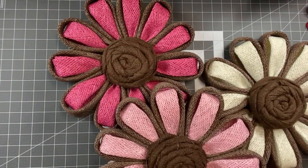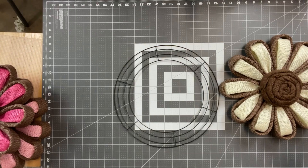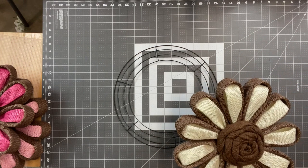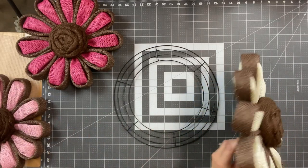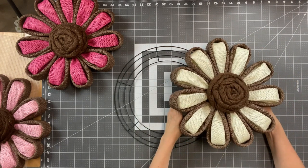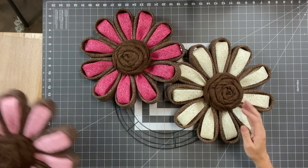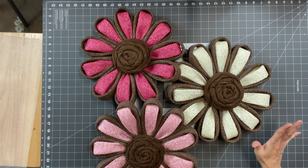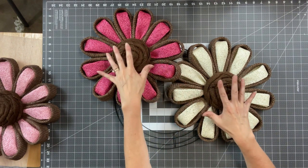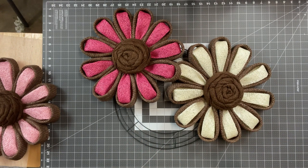We are going to attach all three flowers to a 14-inch wire form from Dollar Tree. I've zoomed out so you can see what I'm doing. I have my three flowers and the 14-inch form. First I want to make sure they're all going to fit — yes, they look like they'll fit just fine. I'm going to put leaves on after I get them on the form, because I want to make sure where I put the leaves will hide whatever part of the form is showing.